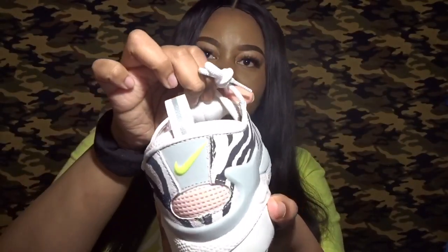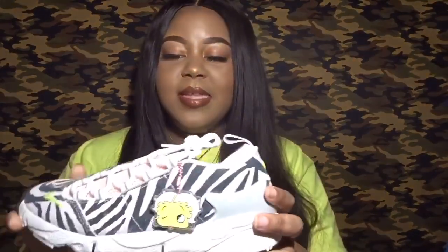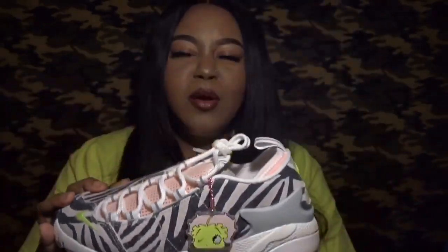There's regular tissue paper on the inside of the shoe — nothing special there. But with the left shoe, you get a really cool hang tag. It's kind of like a baby Boop character, but one of her eyes is a Nike swoosh and the other is just a regular eye. I thought that was super cute.